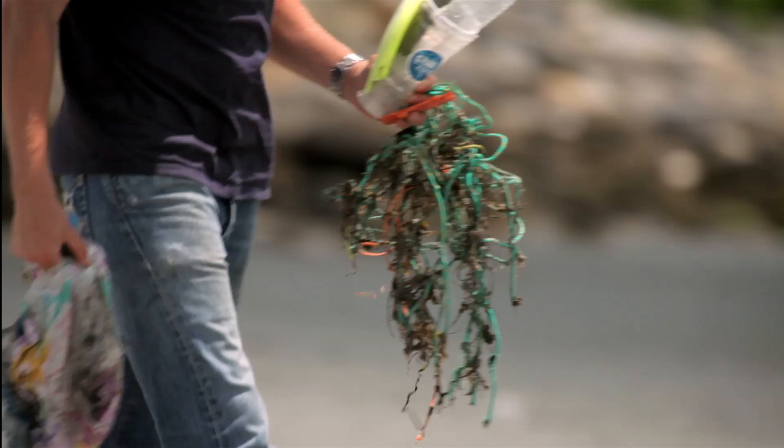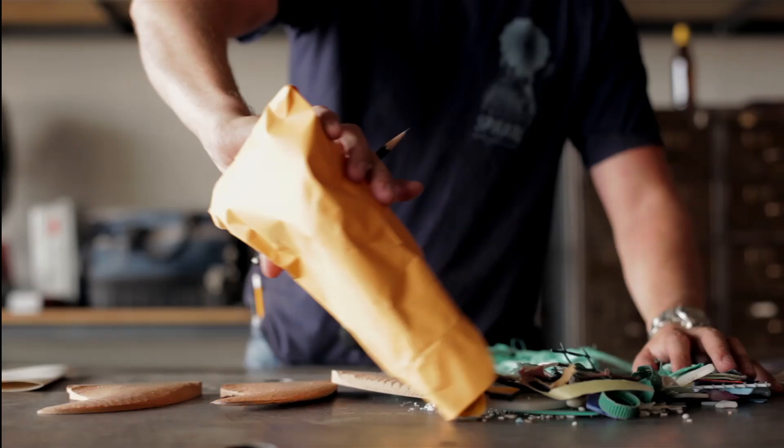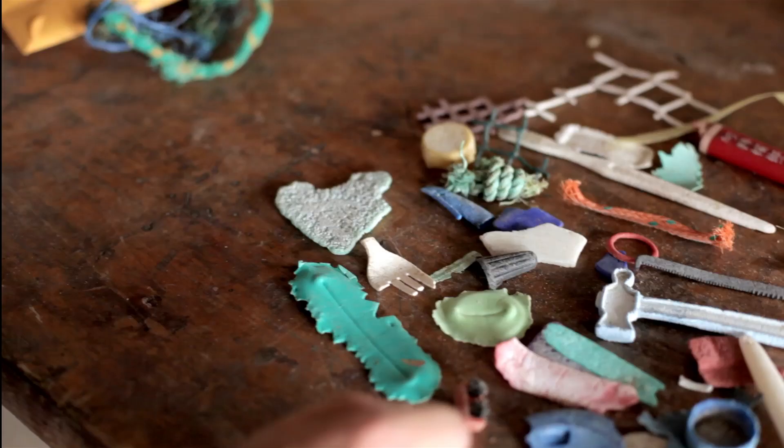The stuff that I find on the beach isn't trash. I just see potential of how I can utilize it. What can I make out of it?